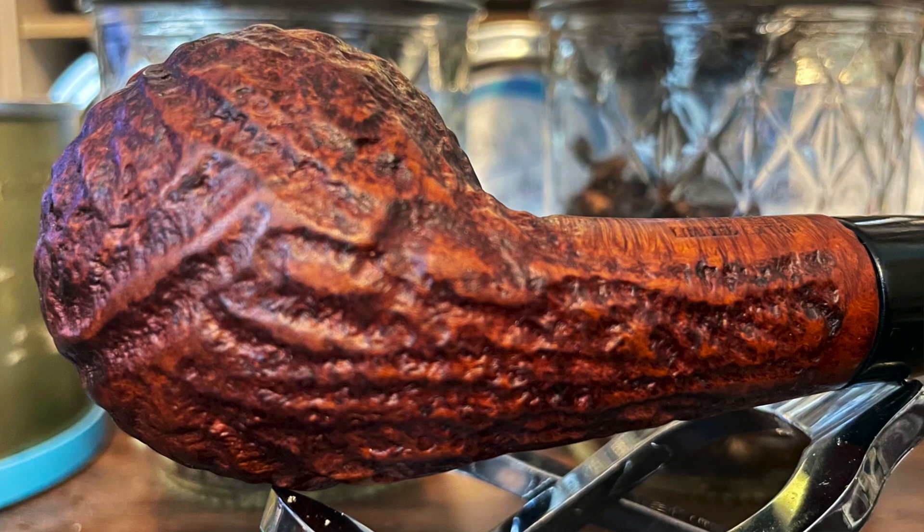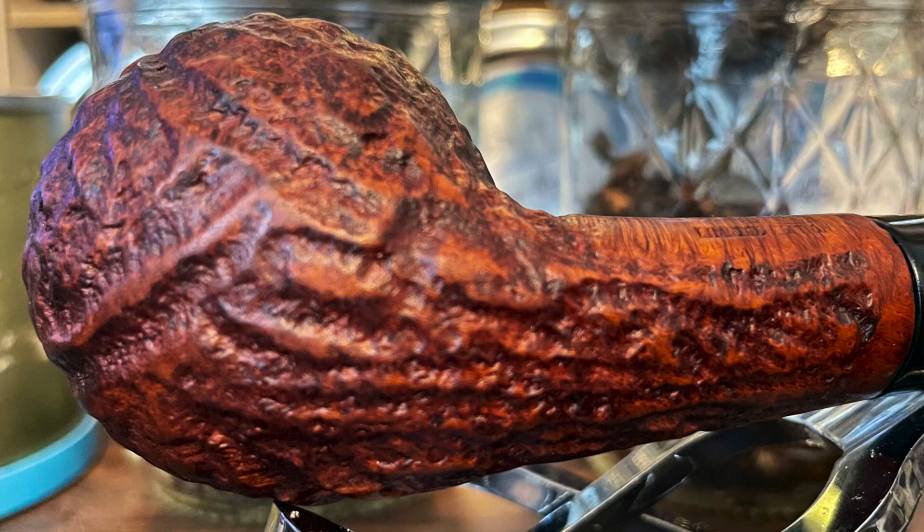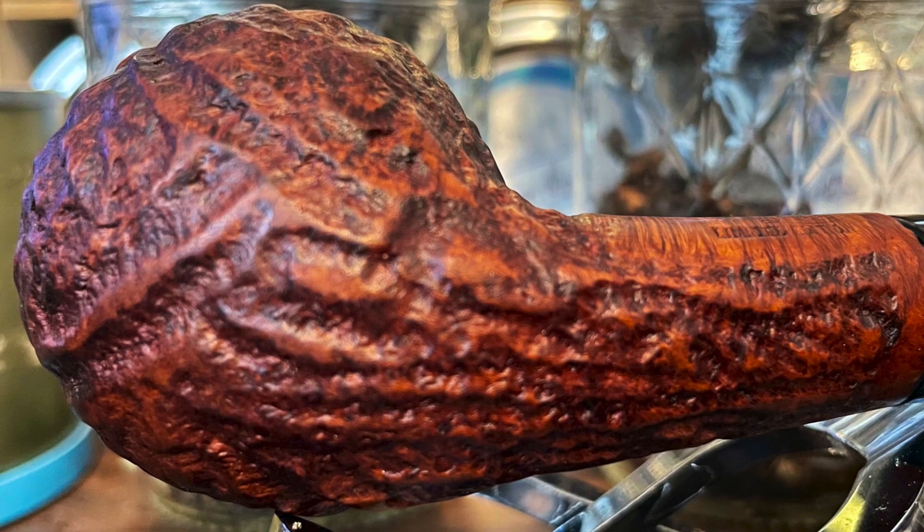Just a close-up so that you get a better picture of what this carving looks like. It feels really good in hand. It's a nice texture.